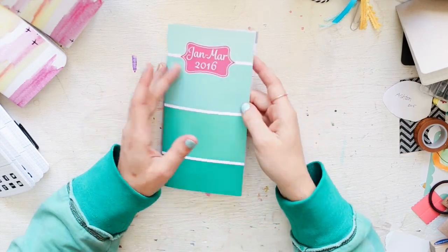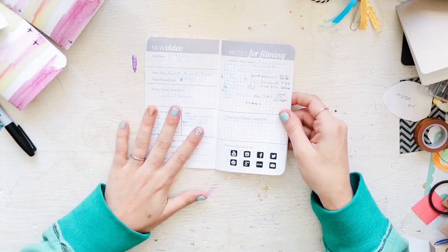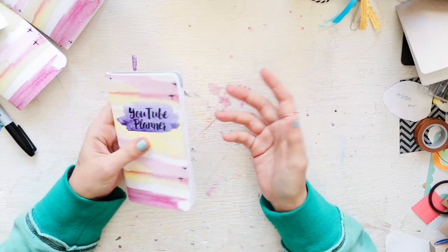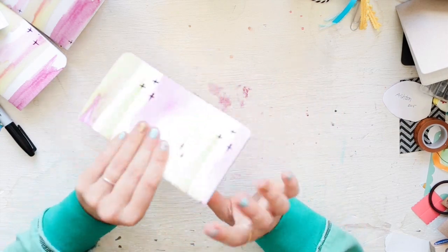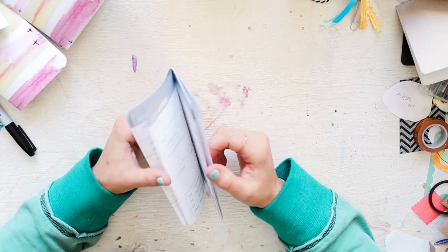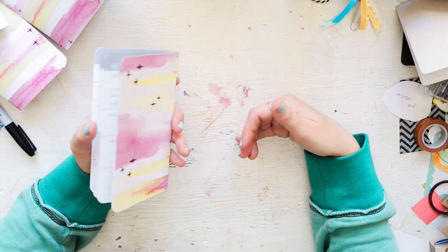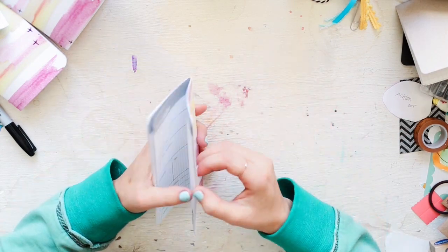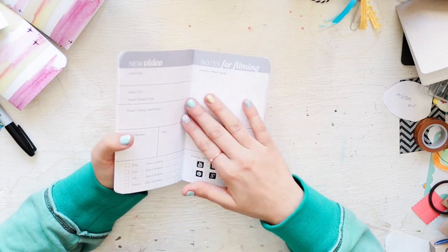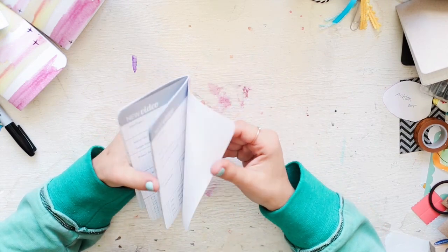I also asked Leanne to help me — I needed badly a way to organize YouTube videos. I had lots of ideas but no system. I sent her a sketch of what I was needing and she totally designed a custom YouTube planner insert for me. I am so happy with it.